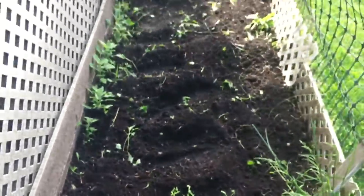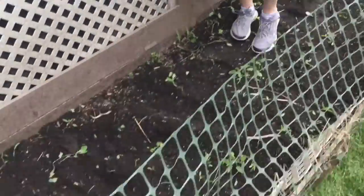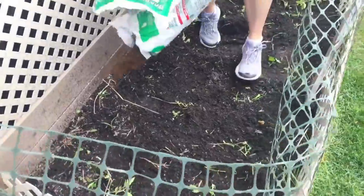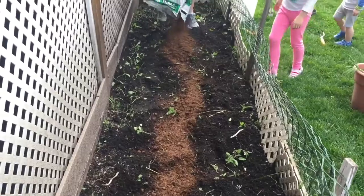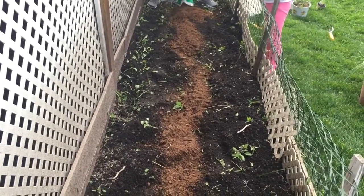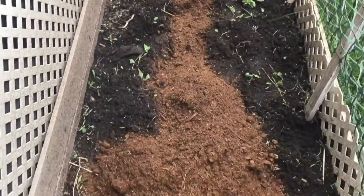You can dig it up and till it as deep as you want. I did kind of a three-inch depth. Next up, we'll be applying a very thin layer of peat moss, and you can see the family there taking a look.